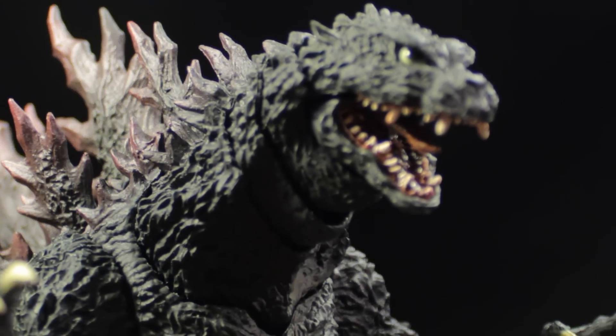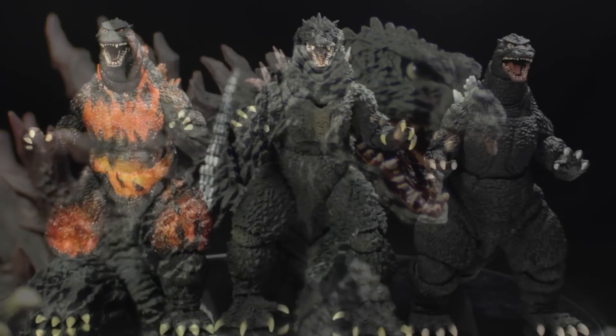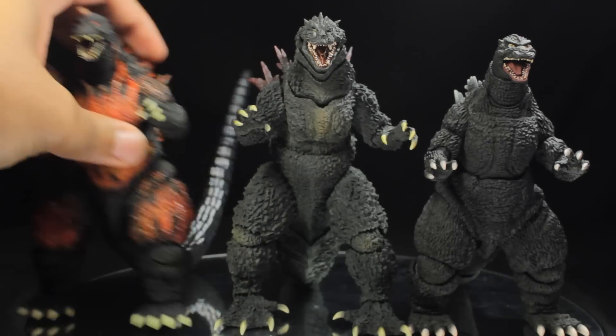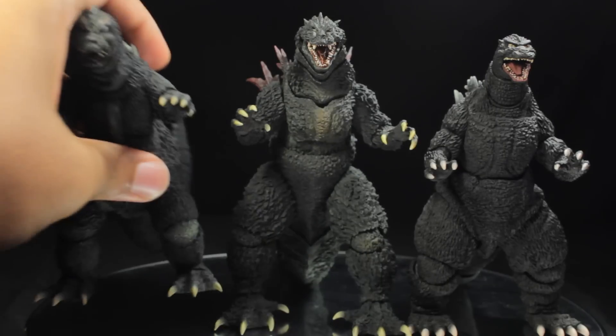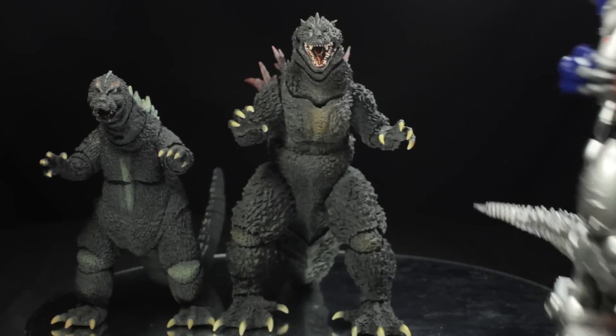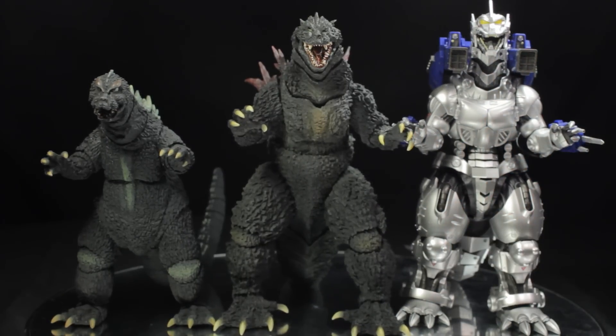Now let's do some size comparisons. We have Godzilla 94, Godzilla 95, and Godzilla 2000 — all three figures look absolutely fantastic together. Our Godzilla 2000 figure is slightly taller than our previous version of Godzilla. Next, we'll grab Godzilla 64 and also Kiryu. Godzilla 64 is significantly shorter than our 2000 figure, and Kiryu is taller than our Godzilla 2000 figure, which is pretty cool.